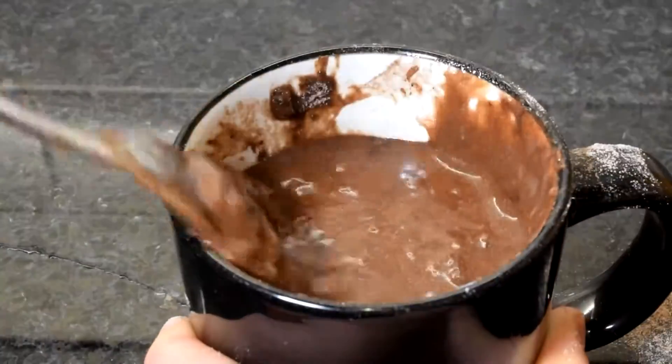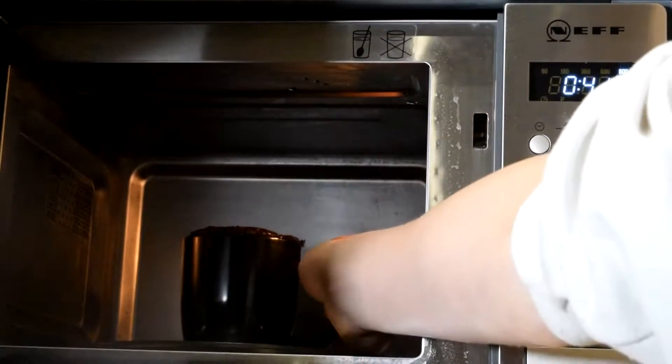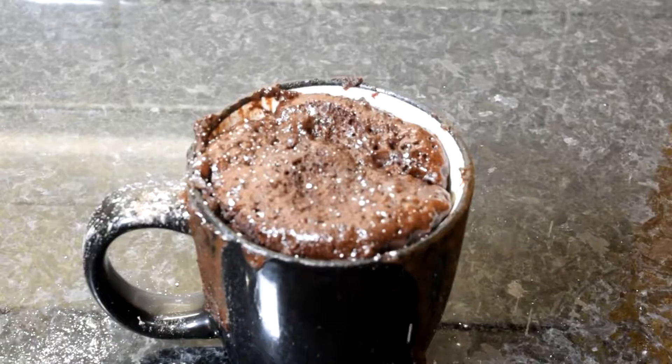I'm going to microwave that for about 2 minutes, and that was based on my 800 watt microwave, so yours may vary. You just want to cook that until it's springy on top and if you insert a skewer it comes out clean. Dust that with icing sugar and that's literally it.